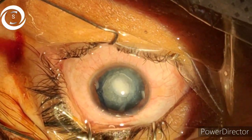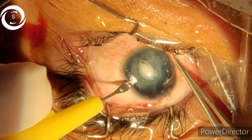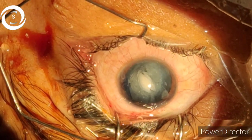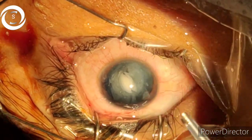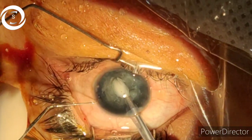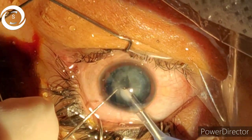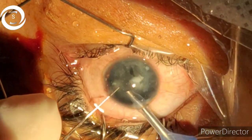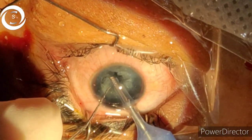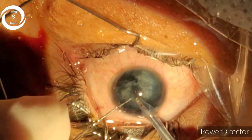We have done the hydrodissection and you can see the central white nuclear opacity with surrounding cortex. You can aspirate it with the help of phaco, so you can remove it within seconds. Now we have removed the central nuclear region.